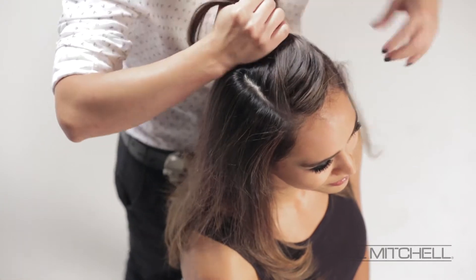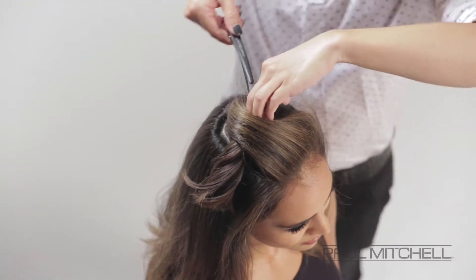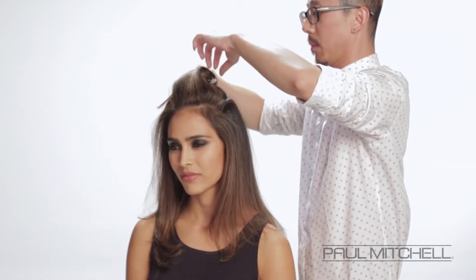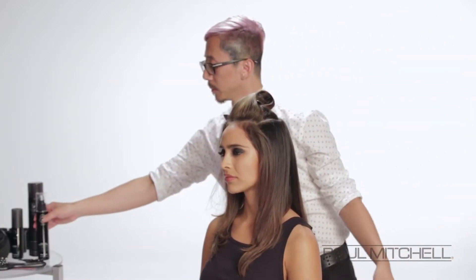He's starting off by taking a horseshoe section through the top. You can see how carefully he sections that off, using a clip just to hold it in place. Now he's going to take a section from that horseshoe section down to just behind the ear.